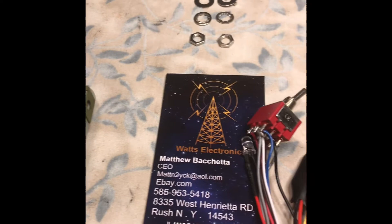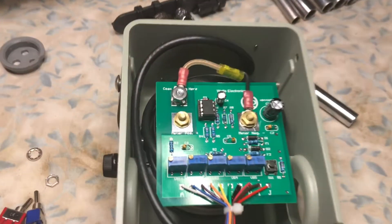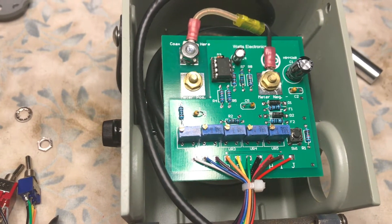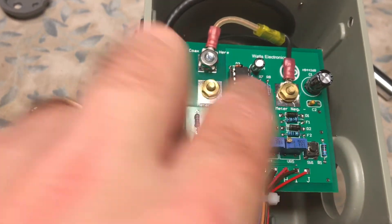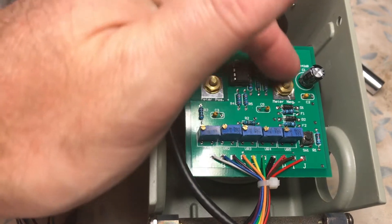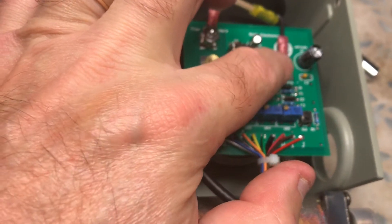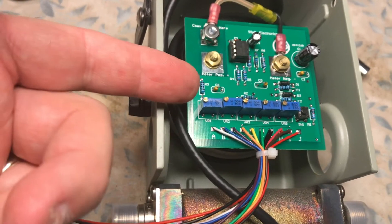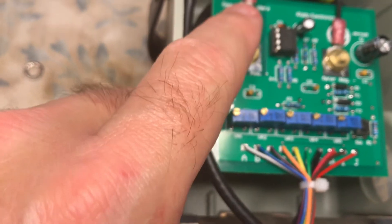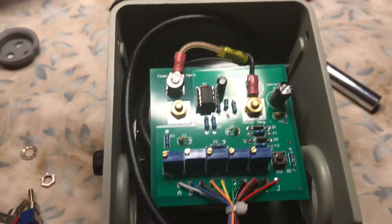Kudos to Matthew Bacchetta at Watts Electronics — great kit. Here is the Watts Electronics Bird 43 PEP adapter kit PC board installed. It literally just sits right on top of the two positive and negative posts. You remove the positive lead off the positive terminal and the negative lead off the negative terminal. You also take off the top flat washers and nuts, leaving the bottom flat washers on, so there's a flat washer under where the PC board sits. The hot goes right to the coax point for the positive, and then the negative goes right to the negative lead.